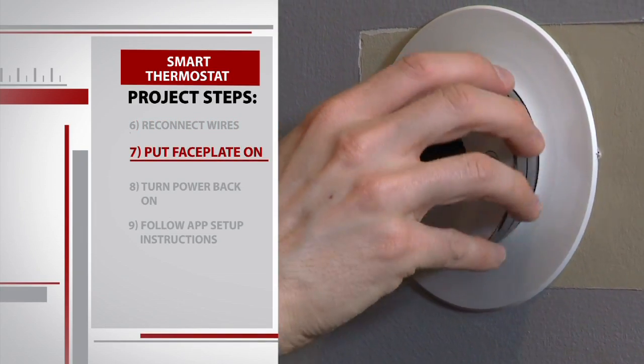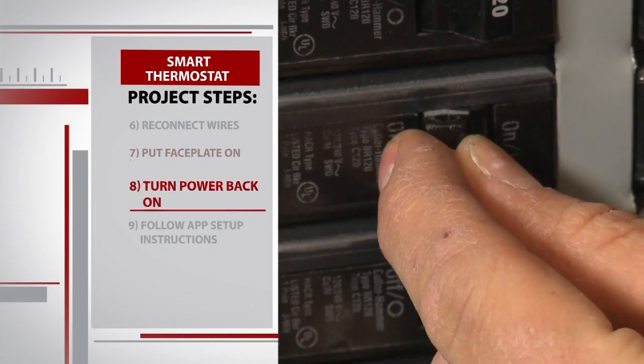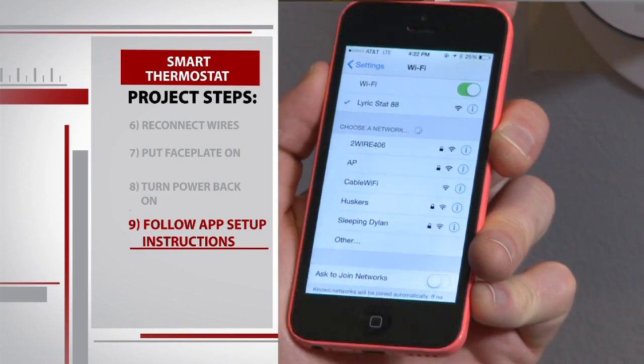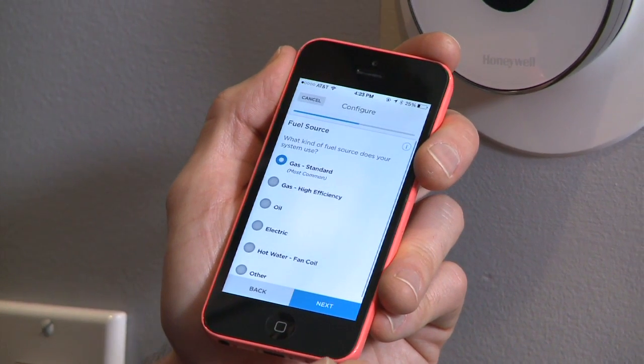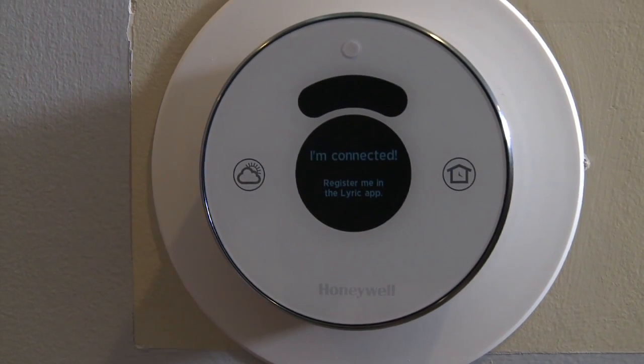Now I'm going to reconnect everything — these should just push right in. Now that we have all the wires in the corresponding holes, we just pop the face plate on, and it should feel pretty secure. In order for it to turn on and start functioning, we're going to have to turn the power back on downstairs. Now that we have it all wired up and turned on, the Lyric will create a wireless network that we'll connect to using our smartphone. We then head back into the Lyric app and follow the instructions providing info about this home's heating and cooling setup. The very last step is to connect the device to our home Wi-Fi network.